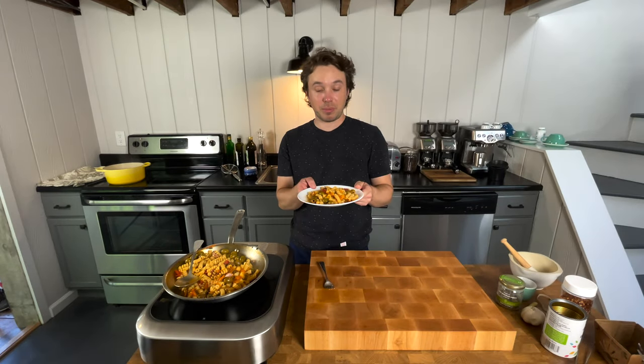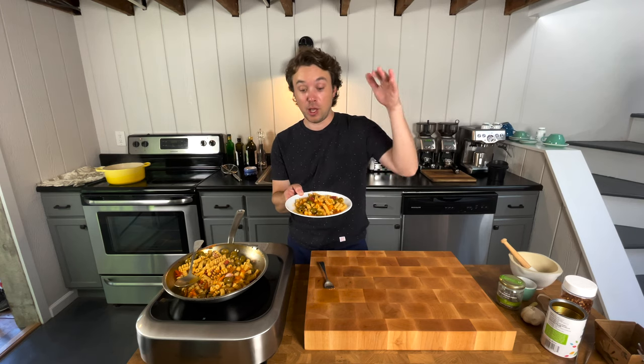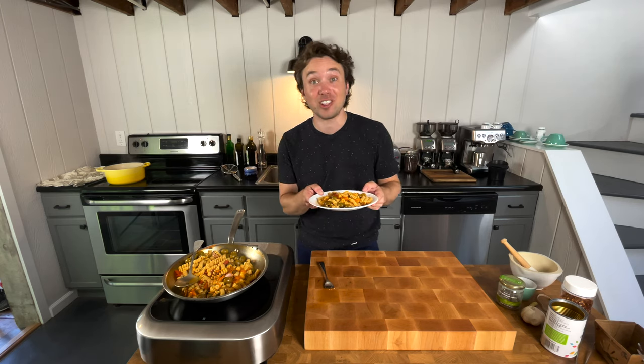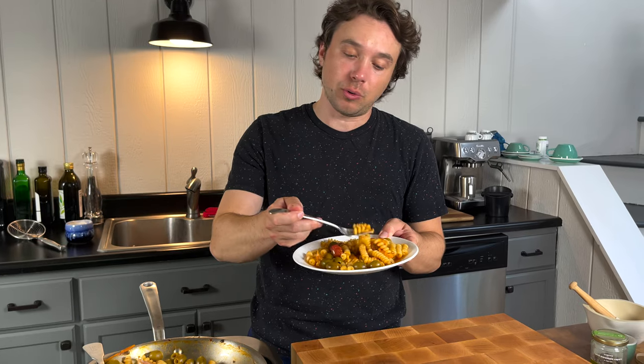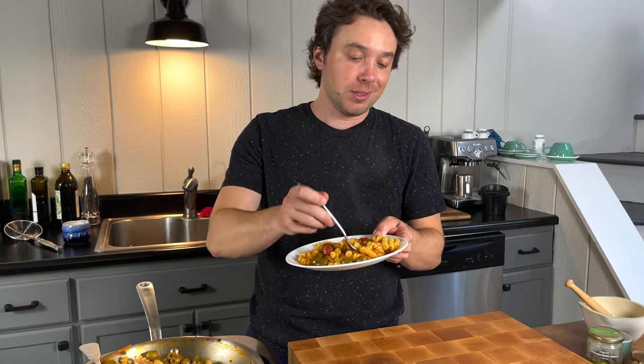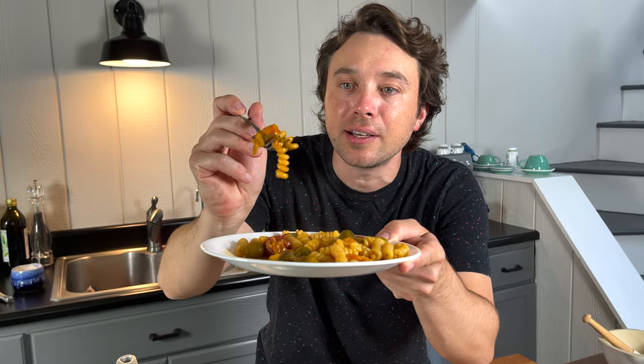Brava ragazza! When you're looking for that summertime pasta fix but you also want to use up stuff in your pantry, Brava Ragazza is where it's at. The other thing I love about this dish is it's good hot or cold — you can make this and stick it in a mason jar and bring it to the beach. Can you see how silky each of the pastas are? Just gorgeously, perfectly, ever so slightly coated.